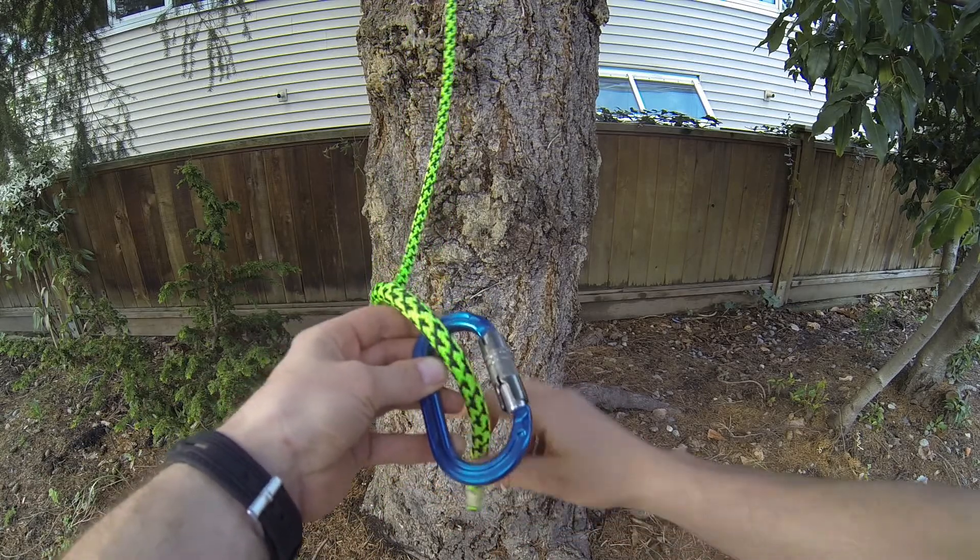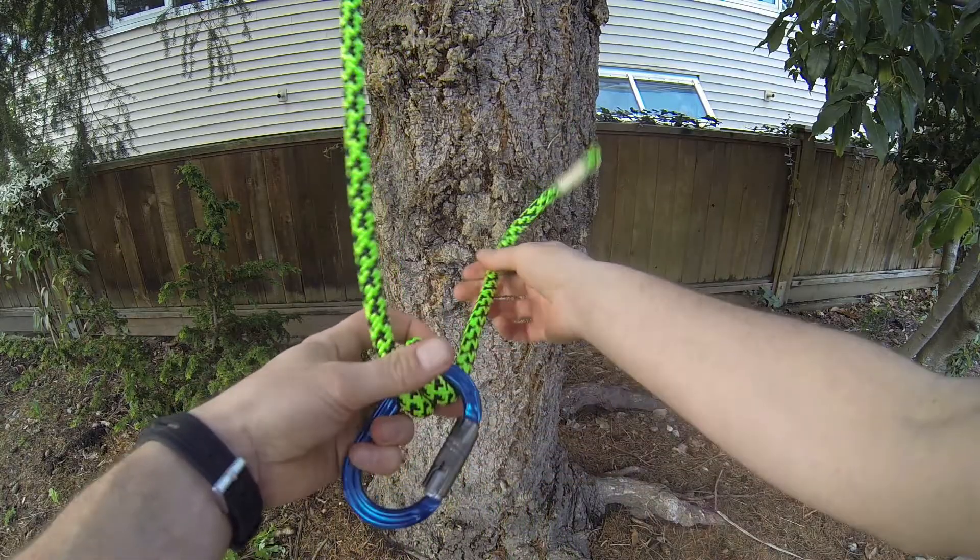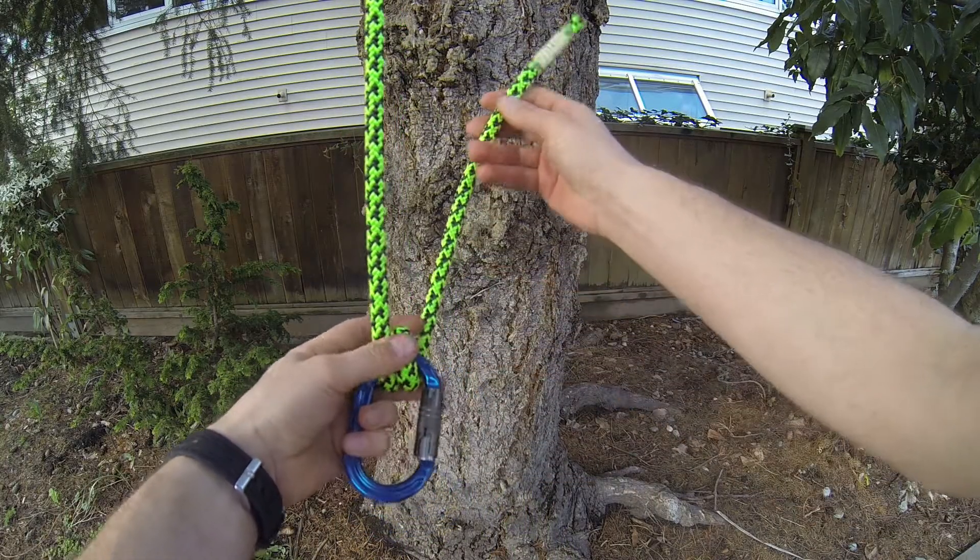For the anchor hitch, go over the front of the carabiner for one turn and then come round for a second.